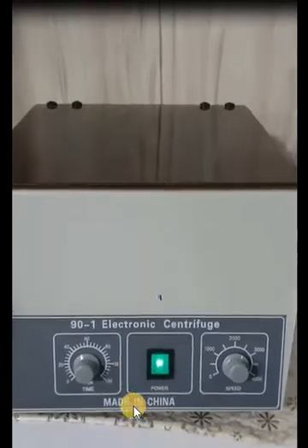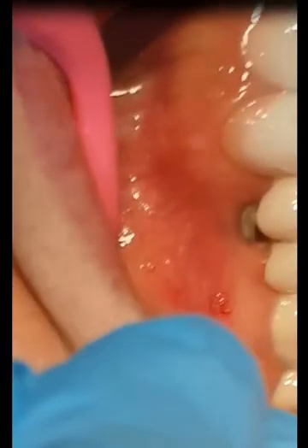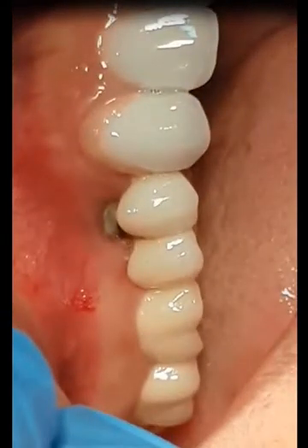Here is the centrifugation. And this is the defect. We have a case that has a gingival recession, mobility, and a cortical and buccal cortical bone loss.